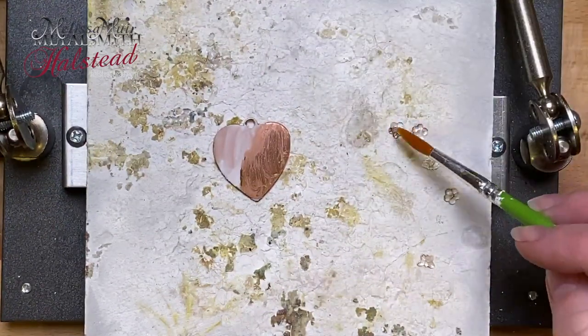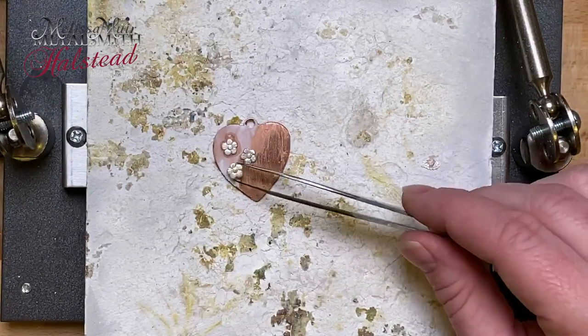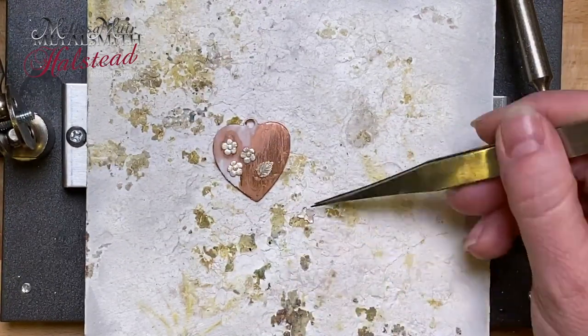As you can see, I'm just taking each of these elements and placing their solder face down, and I want to make certain one more time that everything has a nice coating of flux so that the solder will then flow.